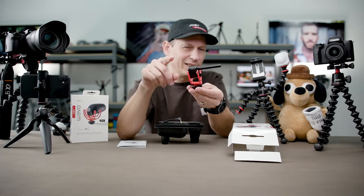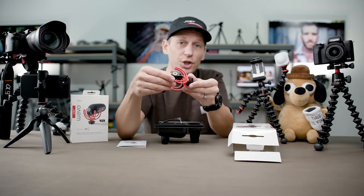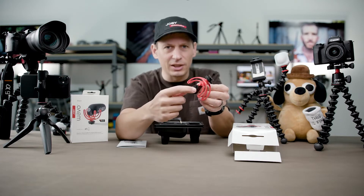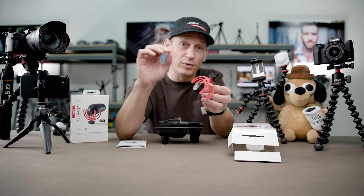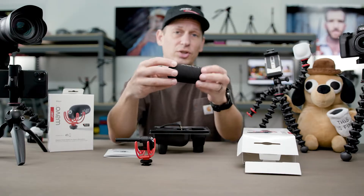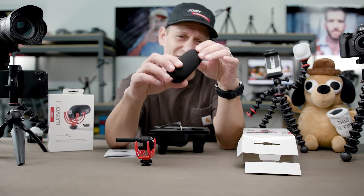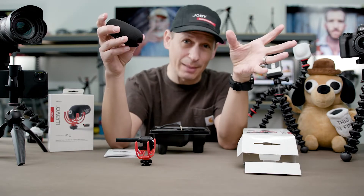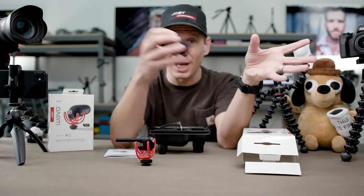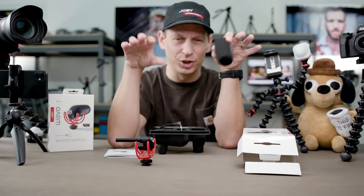Of course, we have the tasty black and red Joby colors. Everyone loves a bit of that. And you can also see that we've just got a single attachment point for your plug here. There's no crazy little other buttons on here — it's all powered by your phone or your camera. So first off, you can see here is your foam windshield. This helps reduce the sound from light wind and unintentional camera movements. When you're moving your camera around doing your little active vlog, this stops that wind getting in there.